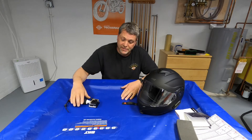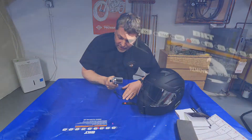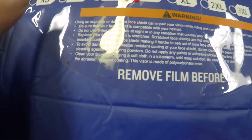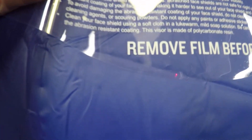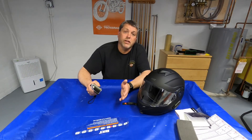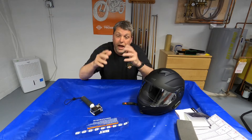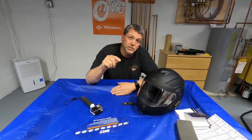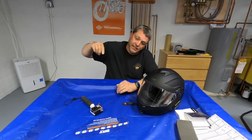If you enjoyed this video please hit the like button, and if you like my channel please subscribe. If you have any questions about this helmet, leave them in the comments — I try to answer all the comments I can. Also, I just have to show you this — on the visor when it came out of the box it said 'Remove film before use.' Do we really need to print that on there? My mind is blown. Alright guys, until next time — this is Carl saying laugh a lot, be nice, and stay safe.